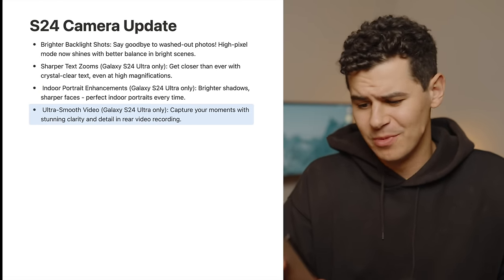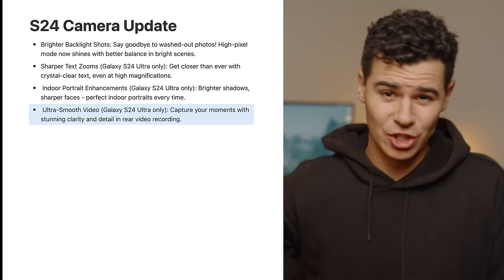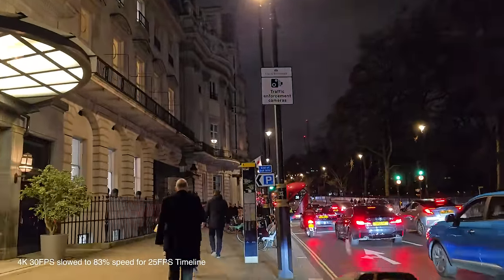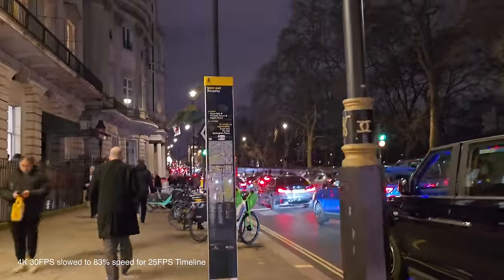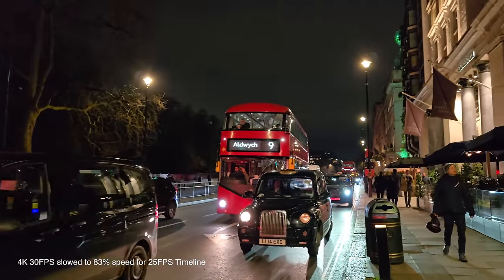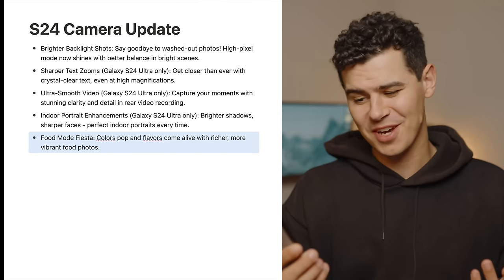Ultra smooth video on the S24 Ultra — Samsung promises more stunning clarity and detail in rear video recording. Unfortunately there's nothing particularly tangible about the stated improvements. I did shoot some video last night as a low-light test, which is generally where Android devices tend to perform worse against something like the iPhone 15 Pro. The performance was good and I was overall impressed, but it's hard to say exactly how much of an improvement there was over the pre-update version.